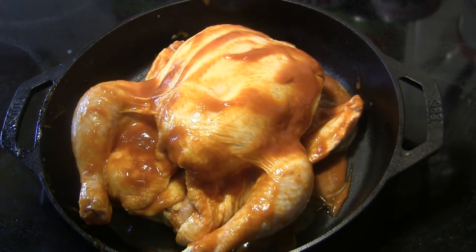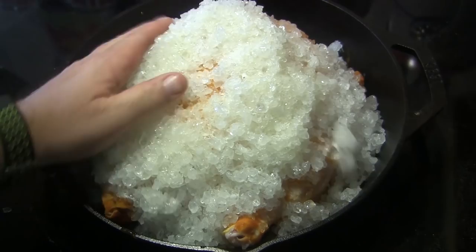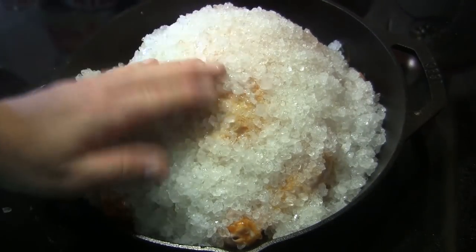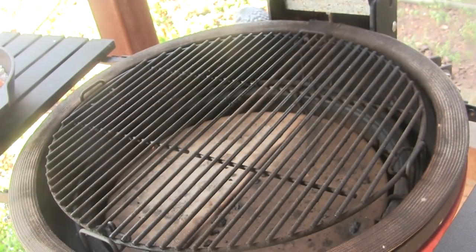After we get that sauce on there, first thing I'm going to do is rinse my hands. Then I'm going to take that salt mixture and dump it in on top of this chicken. I'll get in here with my hands and pack that on to where the chicken is entirely covered in the salt. Once we get that covered, we're ready to go to the grill.